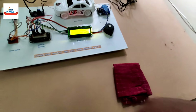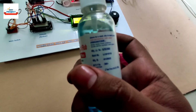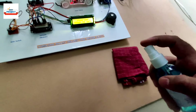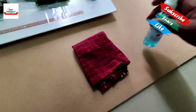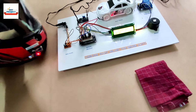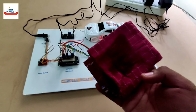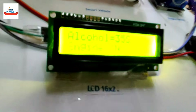Now I will test our alcohol sensor using this alcoholic sanitizer — you can see it is an acidic alcoholic sanitizer containing a lot of alcohol. I will spray some amount onto this handkerchief and use it for the demonstration. I am wearing the helmet to test the alcohol sensor. I am now applying the handkerchief near the sensor and you can see the alcohol readings are increasing.